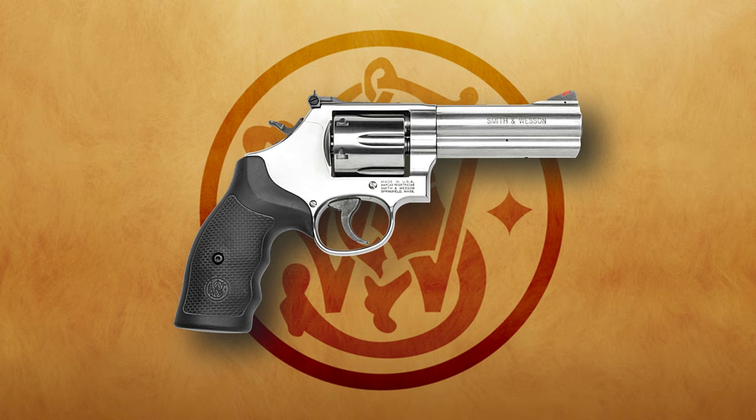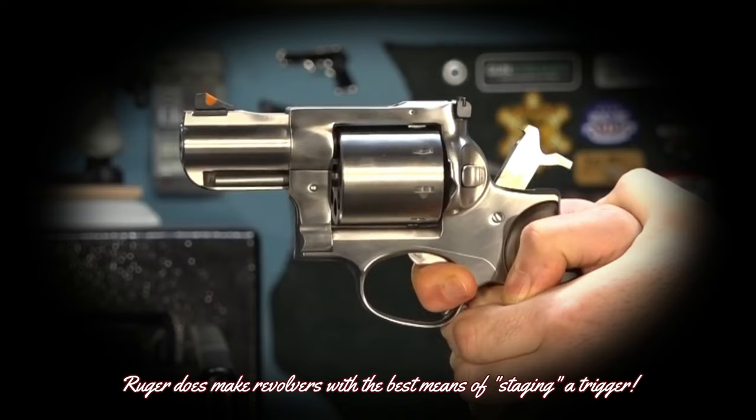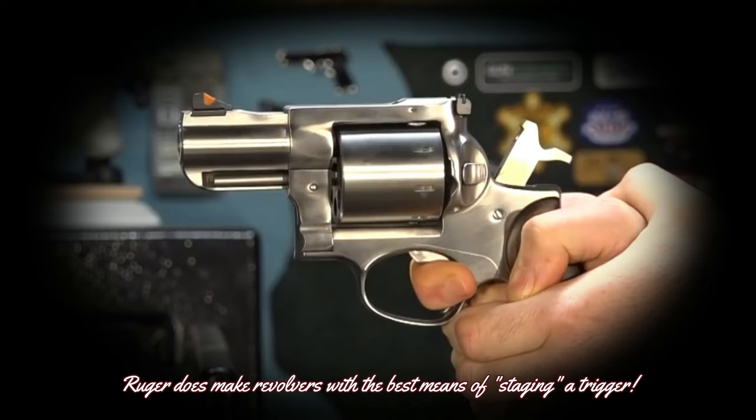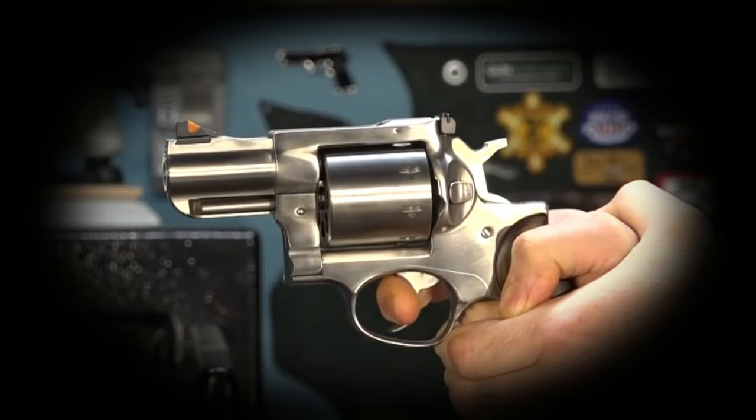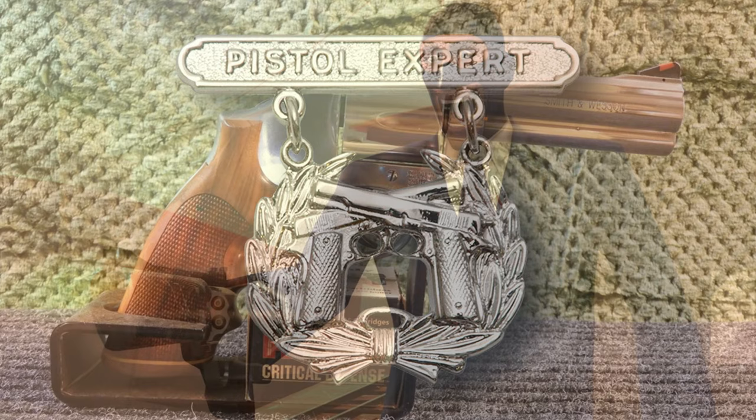The 686 had a heavy double-action pull. The department armorer did an excellent polishing job on the action that, even though the action was still heavy, was smooth as glass. I learned where the staging point was with that revolver and practiced using that staging point until it almost became second nature. We were not allowed to use single action during qualification or duty use, but somebody who could manipulate the staging point had a definite advantage over those who could not. My first qualification with the Smith & Wesson 686 resulted in scoring expert.